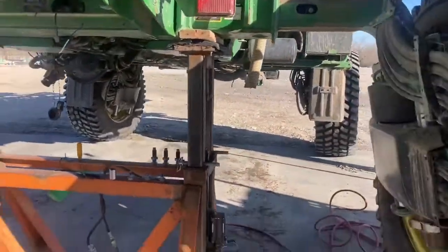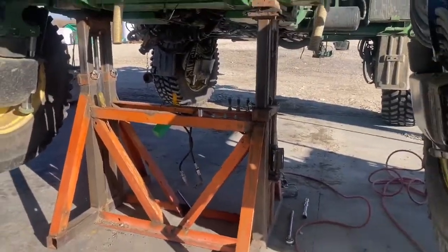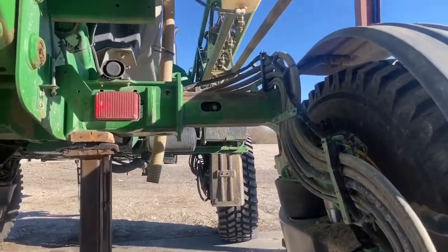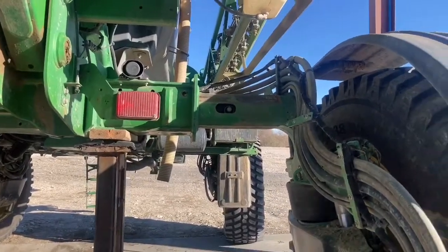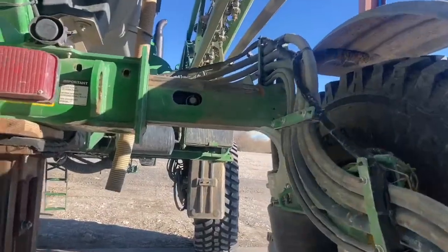The first thing you do is jack it up. This is the jack dad made for us years ago — used to use it on the 4830 and even the 4720, but it works good now. First thing you do is spread out your tires. I spread them out as far as they pretty much go, 150 inches, and then you just jack it up.